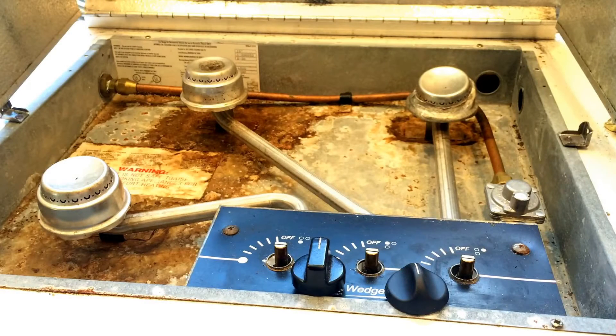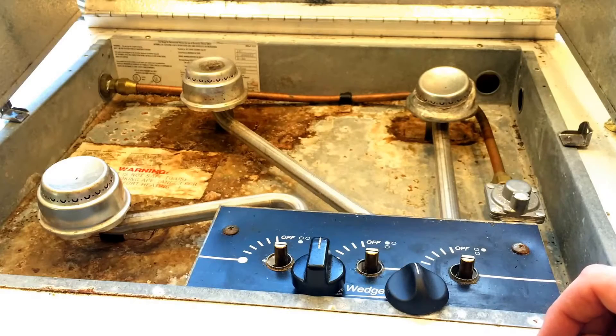Hey guys, John here from John's DIY Playground. I've got this drop-in stove top for my pop-up camper that I use and it's probably about 20 years old.